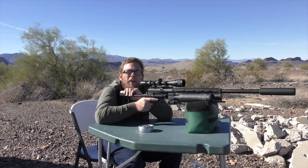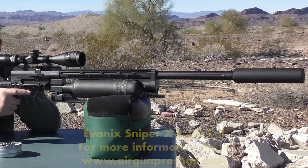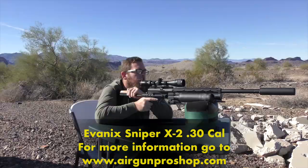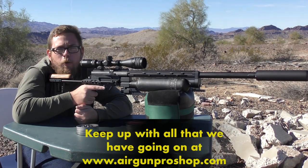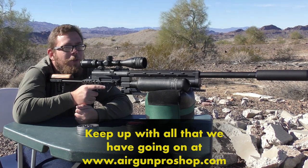I'd like to take a minute to thank our sponsors that provided everything for this video today. I'd like to thank Evan X for providing the Sniper X2 — this thing is a powerhouse and I absolutely love it. 30 cal is absolutely perfect for me. Again, go to www.airgunproshop.com, take a look at these rifles, and you would be pleasantly surprised at what you find.